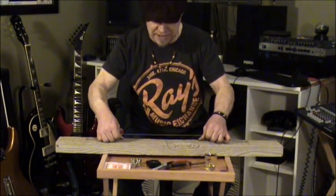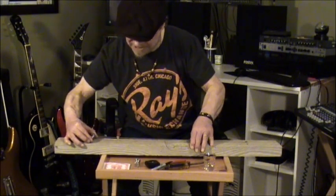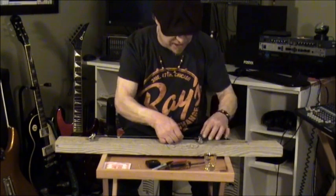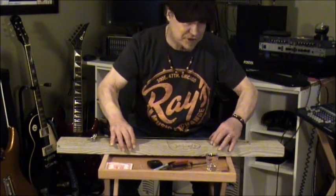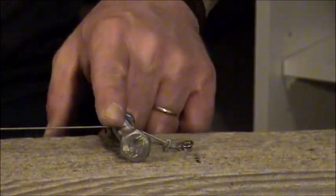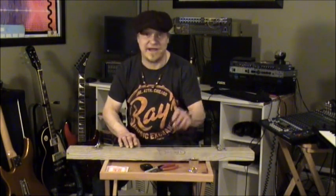After the string has been securely attached to the board, place one of the bolts under the string and slide it as close as you can to one of the screws. You should begin to feel a little tension on the string. Now place the other bolt under the string and slide it as close as you can to the opposite screw. This will put a lot of tension on the string. This is where we begin tuning the instrument. Moving the bolt closer to the screw will increase the pitch of the string. You can further tune the instrument by tightening one of the screws.